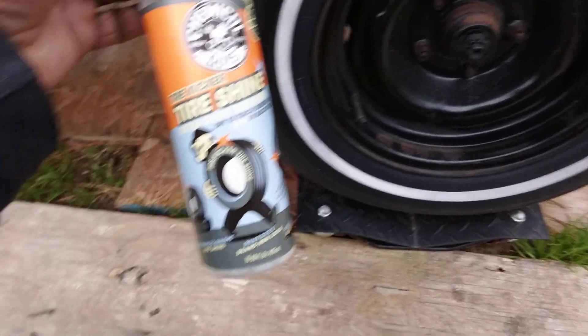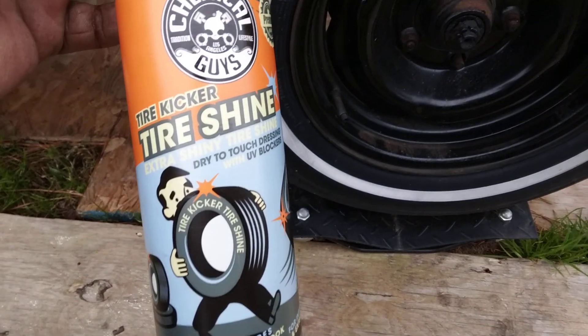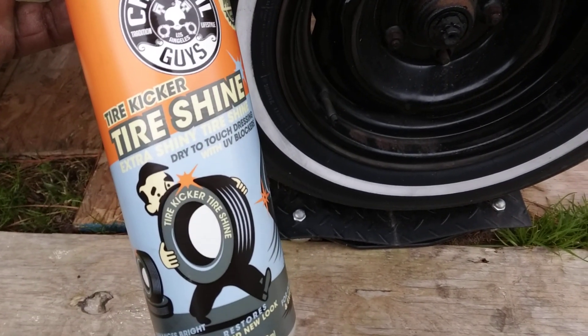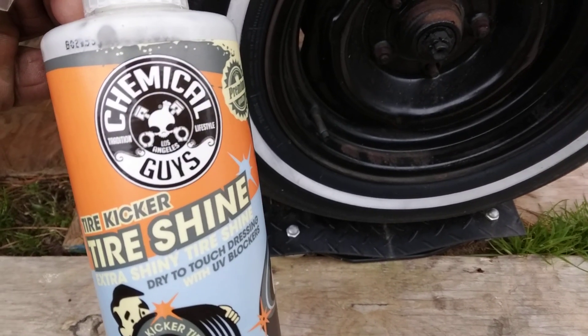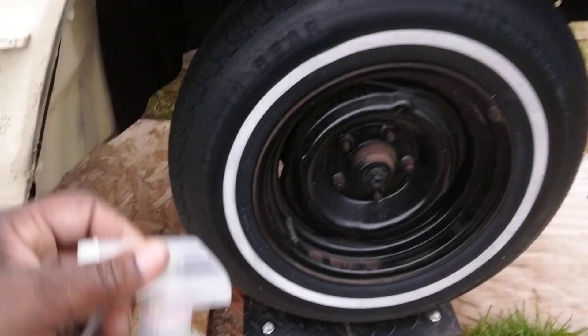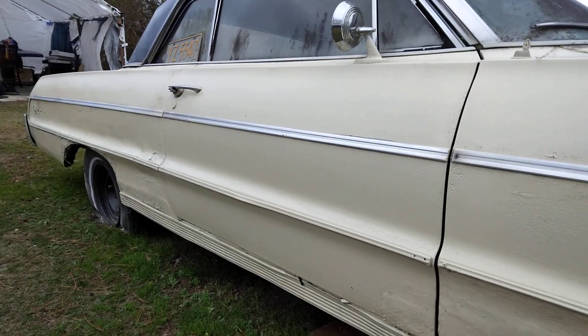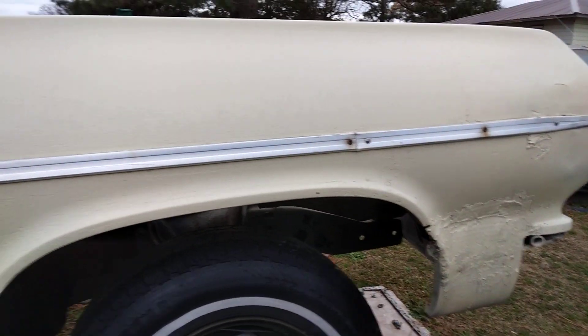Welcome back to the channel. In this quick video I'll show you guys another good product that's great for winter protection. This is Chemical Guys Tire Kicker tire shine — it's more of a satin finish. I'm going to be doing the video on my '64 SS Impala here.